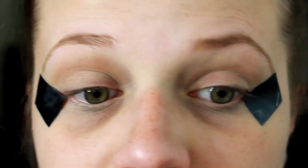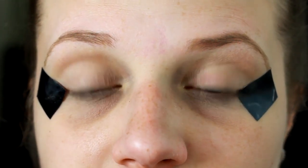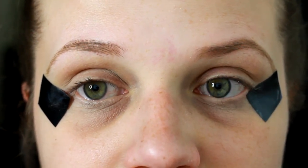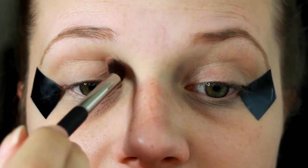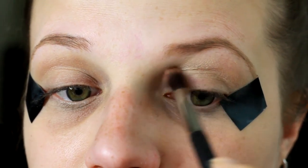I'm going to be applying this to set the Urban Decay Eyeshadow Primer in the upper crease. I'm not going to be applying that onto our lid because I don't want to set that lid primer — I want to make sure that the purple I'm going to be applying directly onto it is what sticks most intensely.